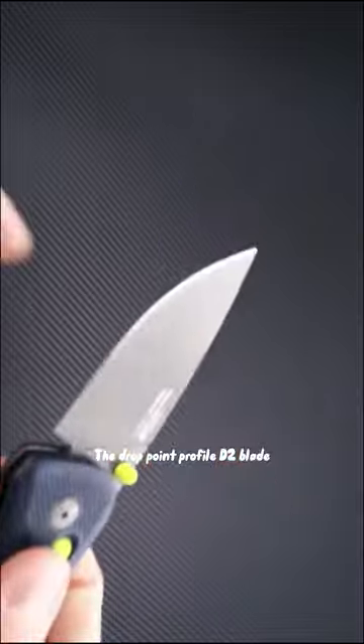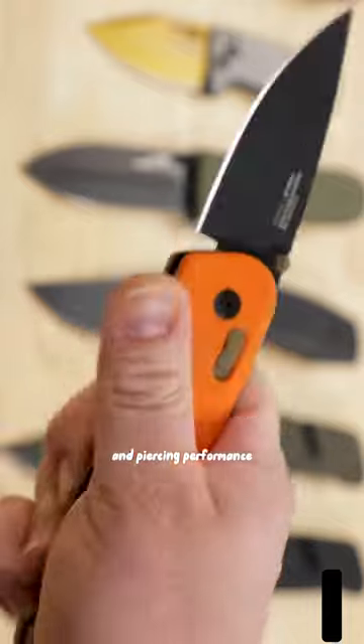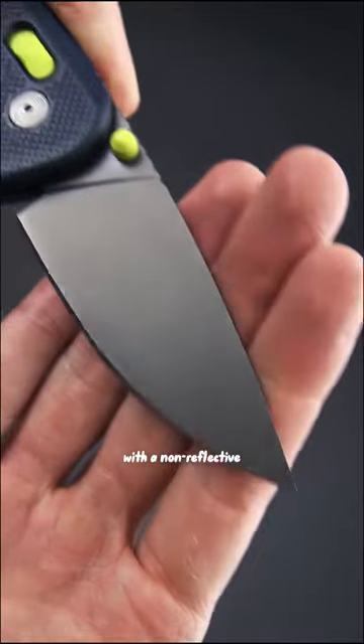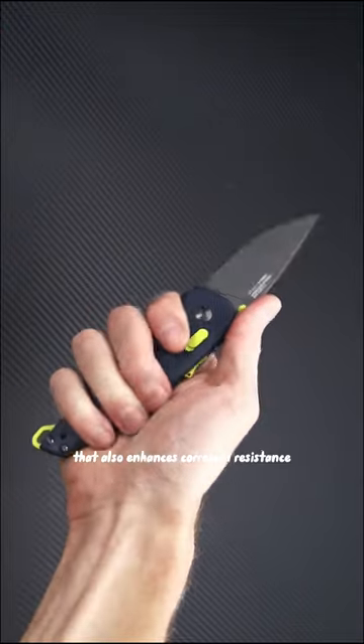The drop point profile D2 blade is fully flat ground for optimal slicing and piercing performance with balanced durability. The blade is finished with a non-reflective titanium nitride coating that also enhances corrosion resistance.